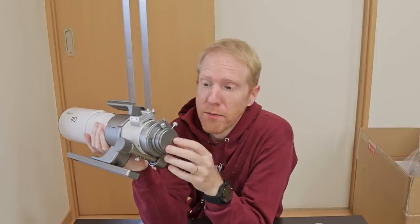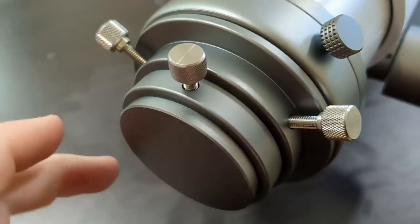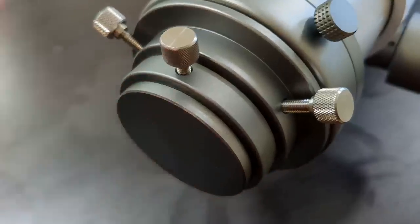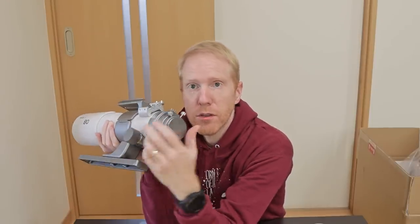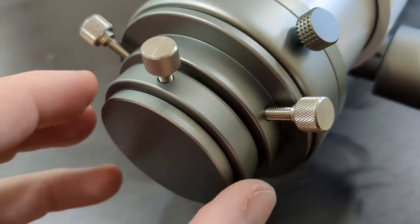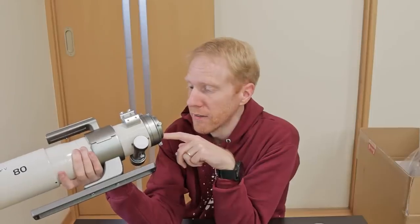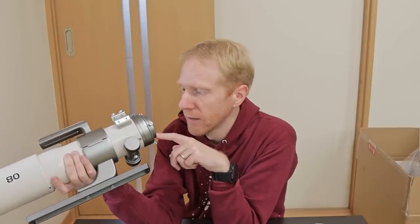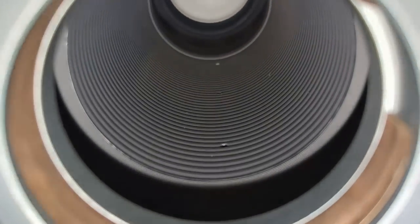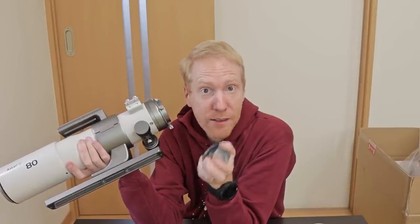At the back of the telescope we have an actual visual back. If you want to use this telescope visually, either with a 2-inch or 1.25-inch diagonal — the 1.25-inch cap is held by a single thumbscrew with a compression ring inside, and the 2-inch visual back is held on by three thumbscrews. Once done, you can very easily remove the visual back. The inside from the visual back side is also very interesting: the paint inside is very matte, and the focuser apparently has baffles.